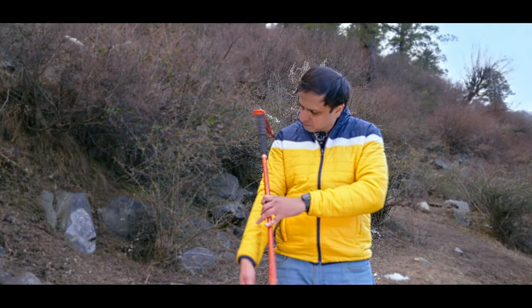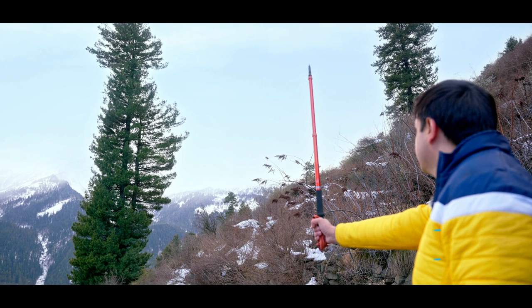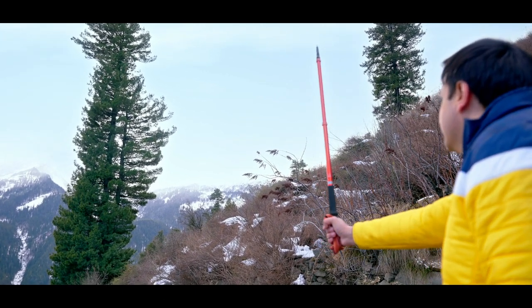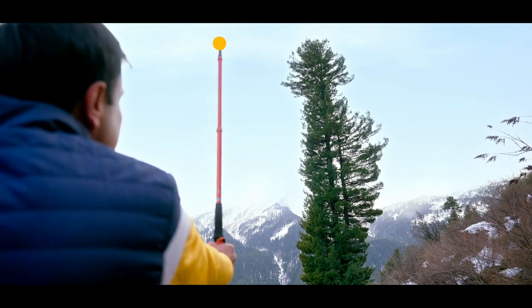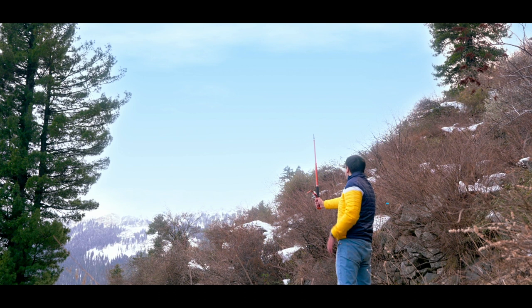Take a stick that's approximately the length of your arm. Then hold your arm parallel to the ground and hold the stick perpendicular to your arm. Now move until the tip of the stick lines up with the top of the tree. At this point, your arm,